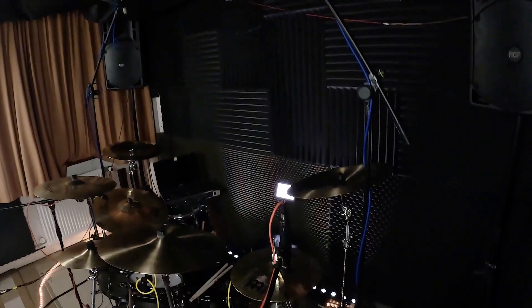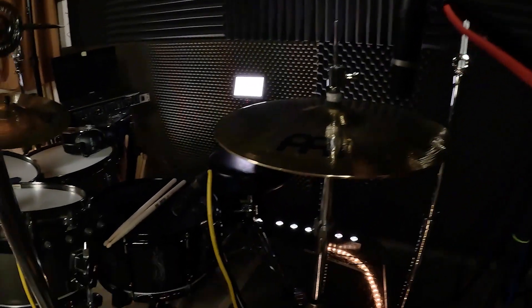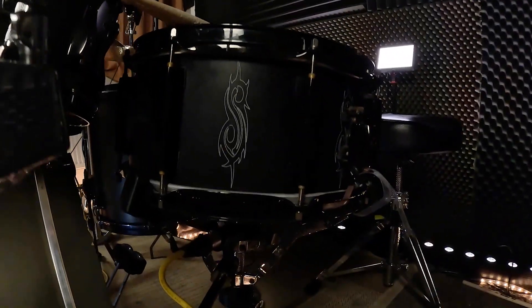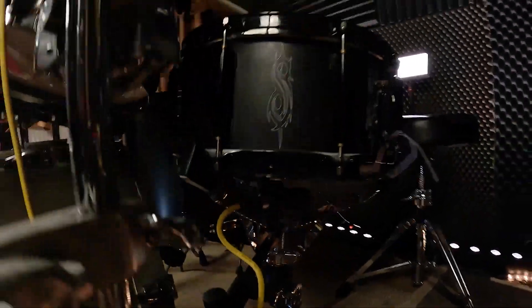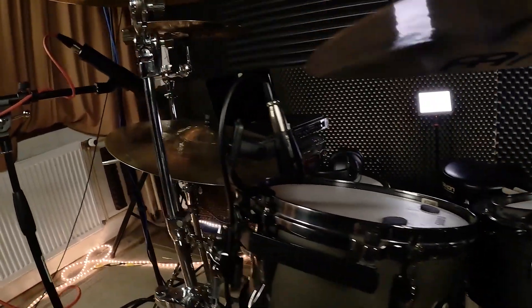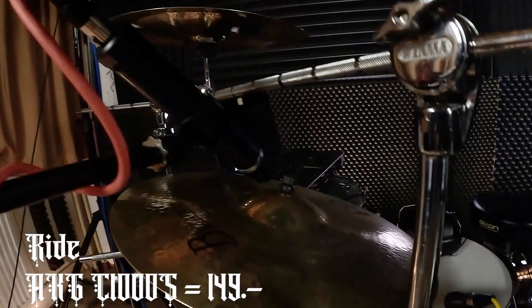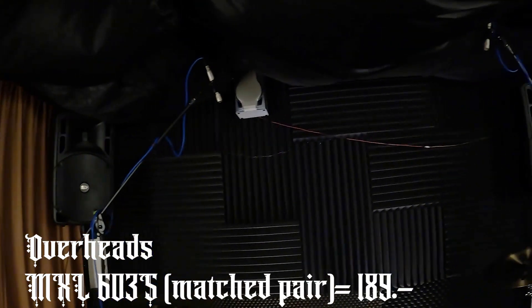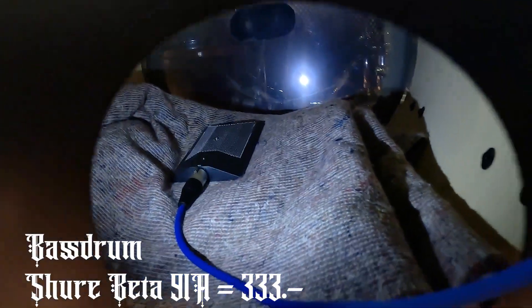Here we have the drum set and we're gonna start with the hi-hat mic. This is an AKG-1000S. Next will be the classical Shure SM57 going on there, and on the bottom a Sennheiser E906. Next will be another pair of Sennheisers for the toms, even on the floor tom. We have another AKG-CS1000S on the right bell and a pair of matched MXL603S for the overheads, and last but not least, a Shure Beta 91A.